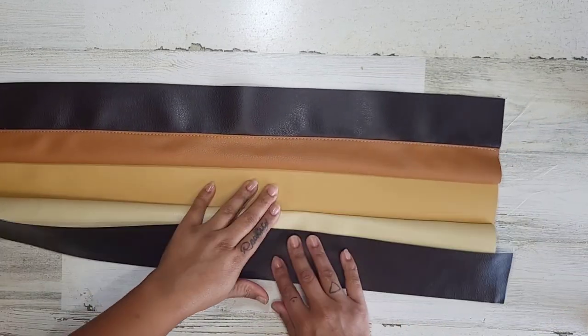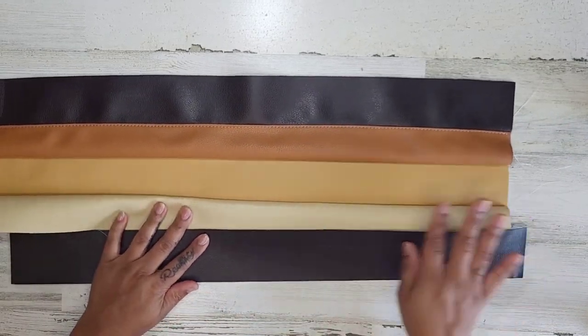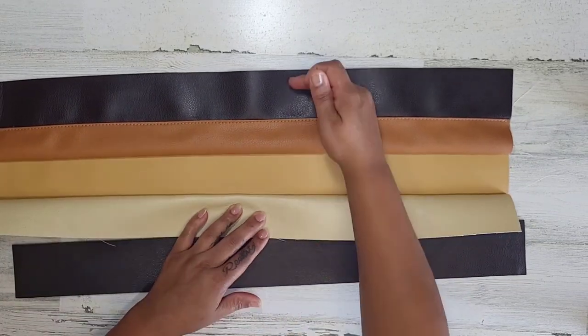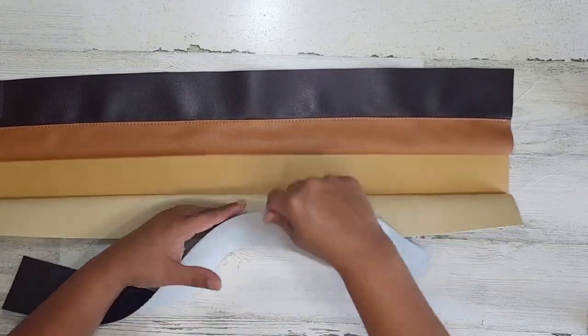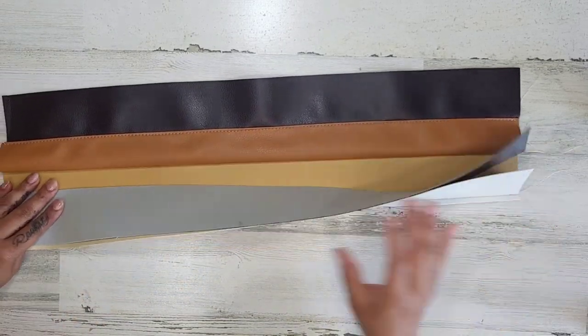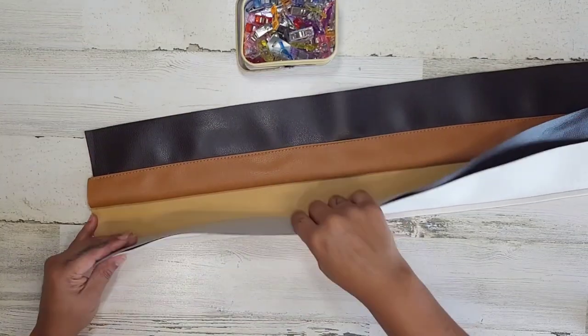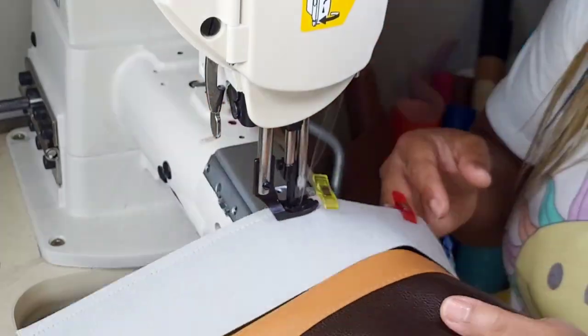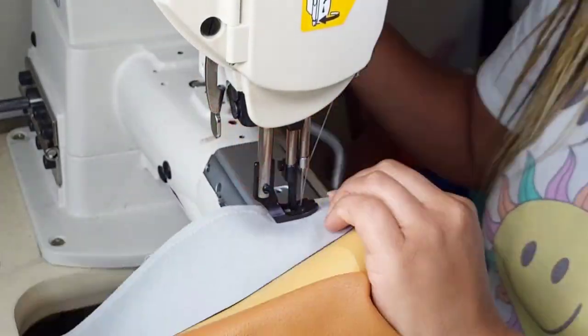So I'm going to go and add this dark brown — I'm just going to be starting over, over and over again. Lay this right sides together, always right sides together, and pin it. The music got me. Dance break.